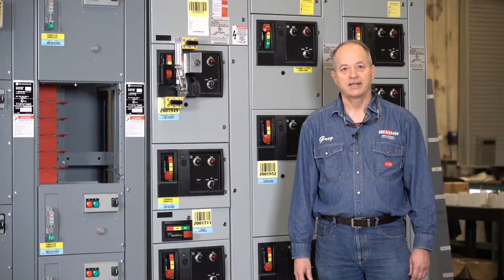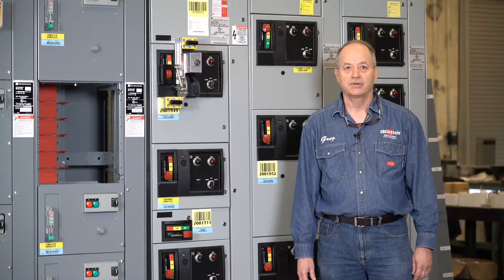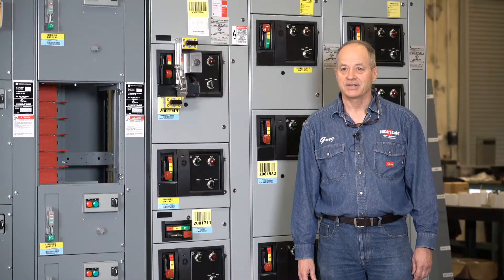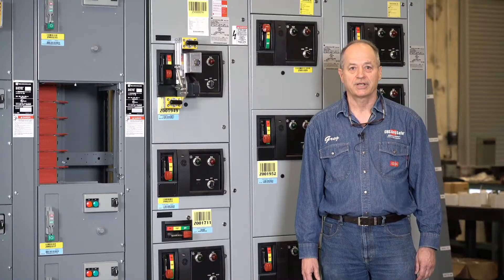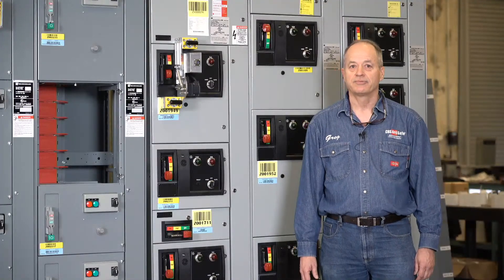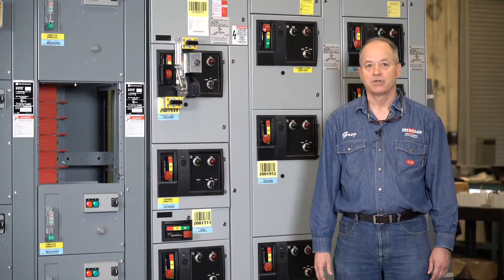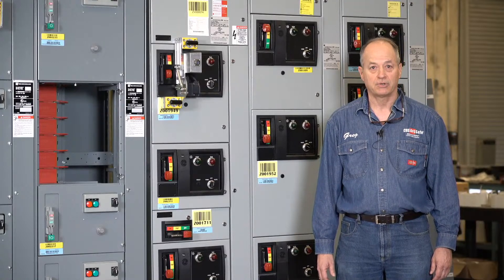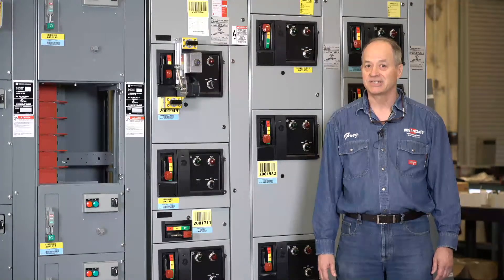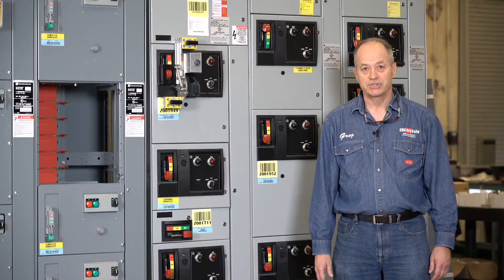Good morning. My name is Greg Davis and I'm with CBS ArcSafe. Today we're at Advanced Electric and Motor Control Centers in Irving, Texas. This is one of the Group CBS companies. What they specialize in is low voltage motor control centers, low voltage molded case circuit breakers, insulated case circuit breakers, and fused switches.